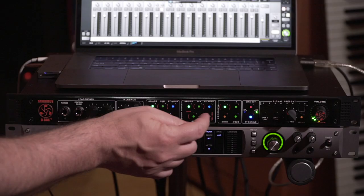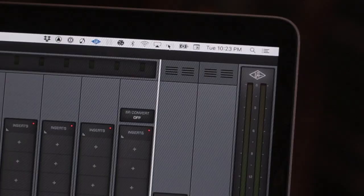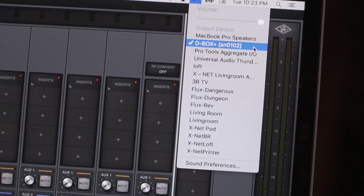These days, when you mix a record, what are you going to check it against? Spotify, YouTube, Apple Music, Tidal. The D-Box Plus has a USB input, which means you can go to your audio output of your Mac. I connected a USB cable in the back into this thing. I can control-click on the little speaker icon and you can see that my system output is going to D-Box Plus. That means the USB input of my D-Box is now my system out.